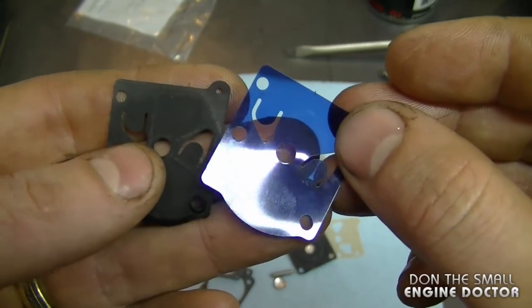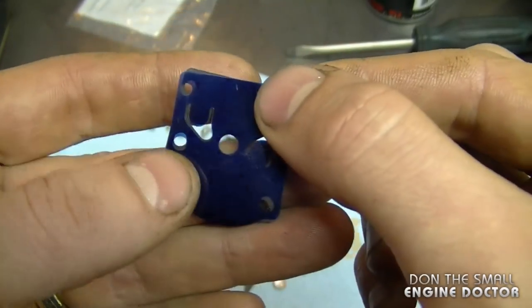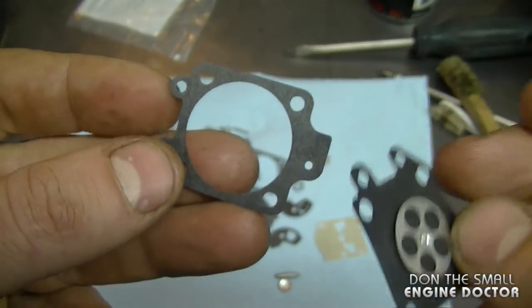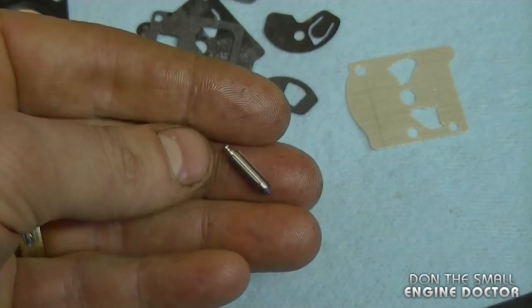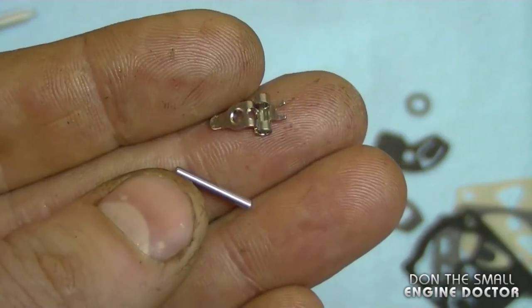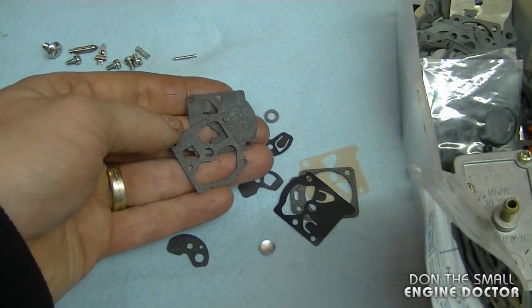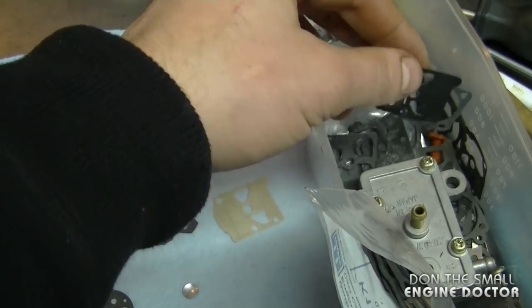Walbro has updated this diaphragm with a plastic one, which I find is better. Just match up the holes to make sure they're the same. You're also going to need this diaphragm and gasket, the screen, the needle, the little pin, and the new lever from the kit. What I usually do with the excess parts is save them for future use because you never know when you're going to need them.